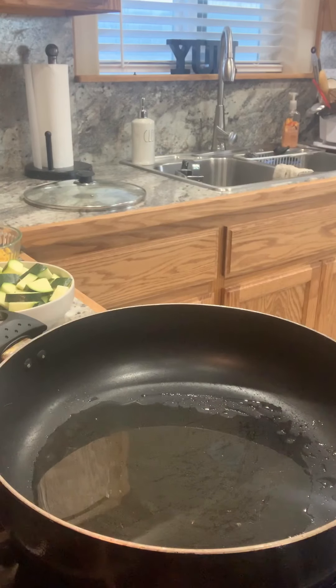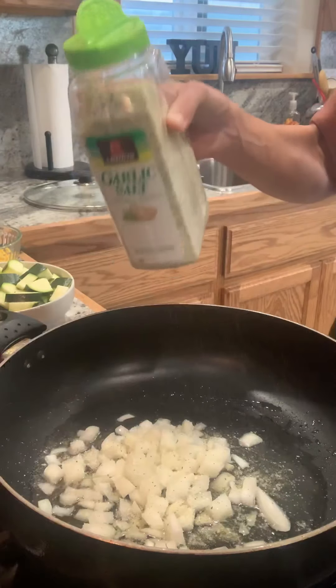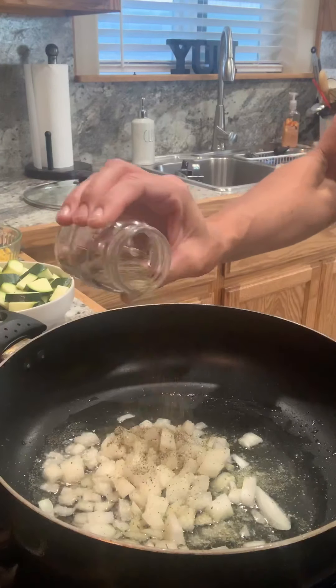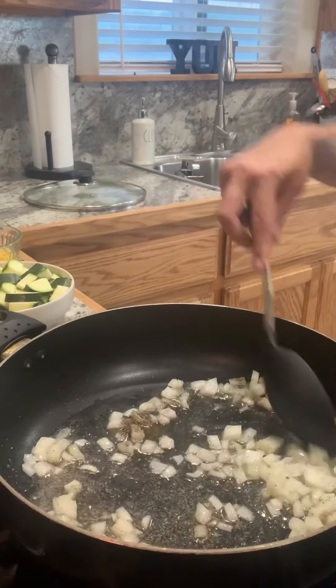I have my large pan all set up. I put 2 tablespoons of canola oil — you can use any oil of your choice. I have my flame on high. Add my onions, a little garlic salt, and a little pepper. You will add more seasoning later, so just a little to start. Let these cook for a few minutes.